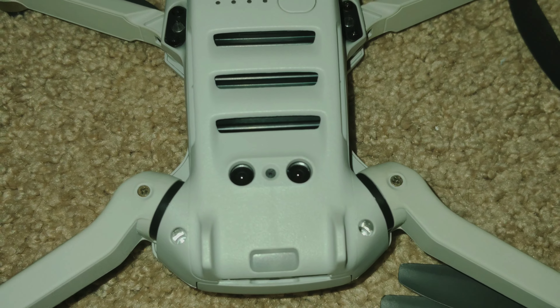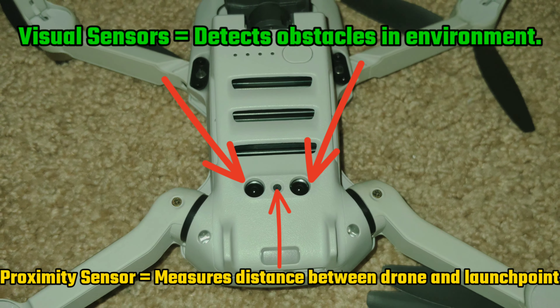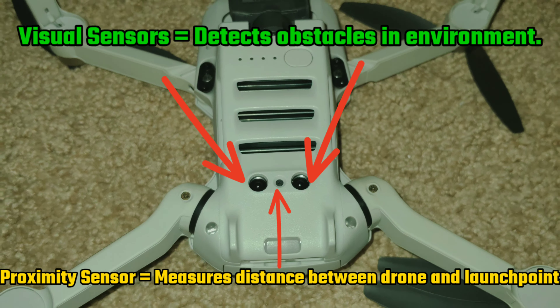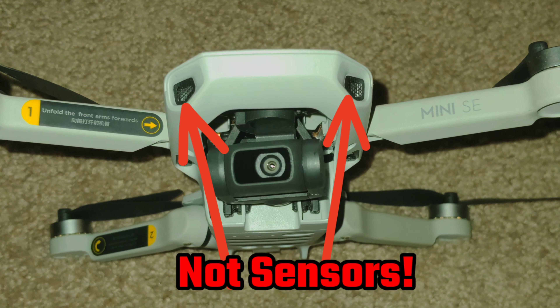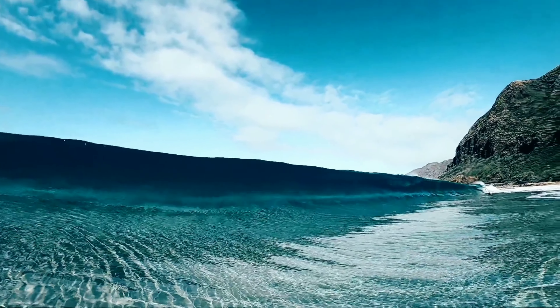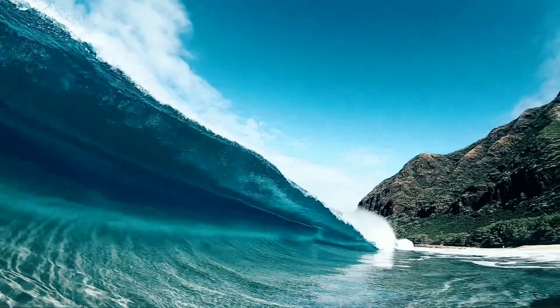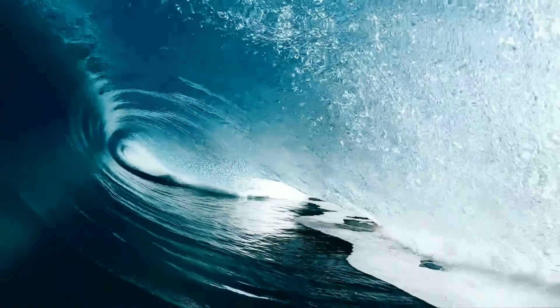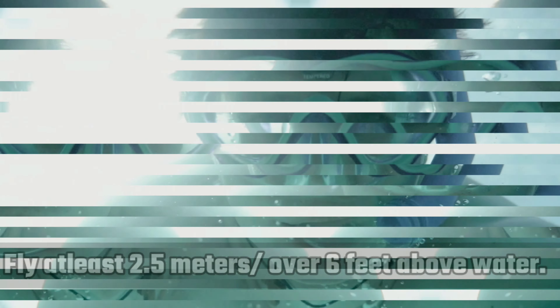Tip number one. While the sensors of the DJI Mini SE are able to create a three-dimensional view of the world around it, there are still limitations as to what it can do. Unlike other drones that have sensors all around the body, the DJI Mini SE only has downward-facing visual sensors and a proximity sensor to sense distance. It's always important to watch the distances at which you fly, especially when flying over water. Ensure that you're at least 2.5 meters or 6 feet above the surface of the water — this should give you enough clearance for waves on a relatively windy day.